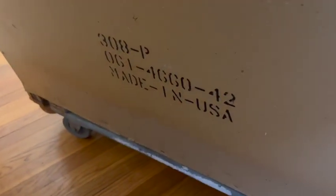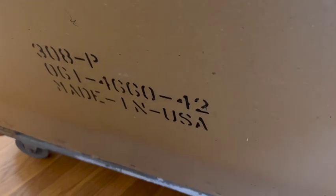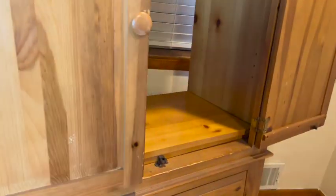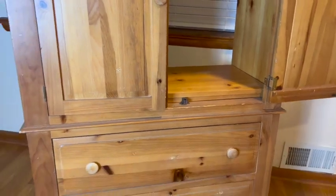It's a vintage piece from 1942 — it's a very old piece. Let's get started on this baby.